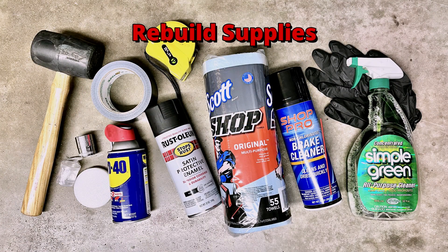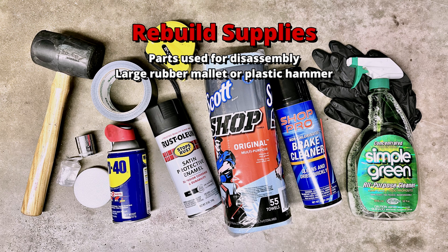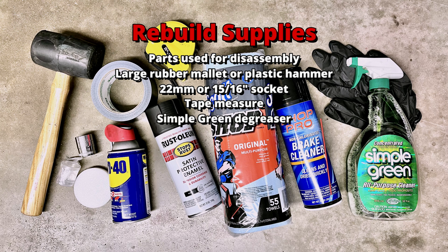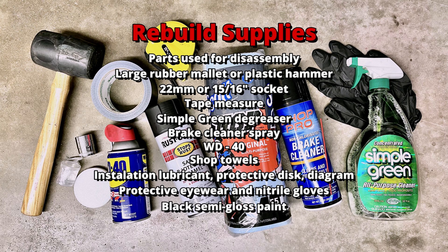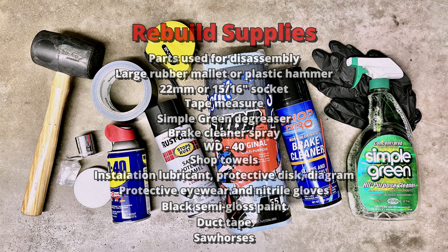As we look to the rebuild process, the following supplies will be required: all the parts used for disassembly, in addition to a large rubber mallet or plastic dead blow hammer, a 22mm or 15/16-inch socket, a tape measure, Simple Green or a similar liquid degreaser, brake cleaner, WD-40, shop towels, the installation lubricant, protective disc, and diagram as supplied by Black Sea R&D, protective eyewear and nitrile gloves, a can of black semi-gloss paint for metal, a roll of duct tape, and a set of sawhorses or equivalent.